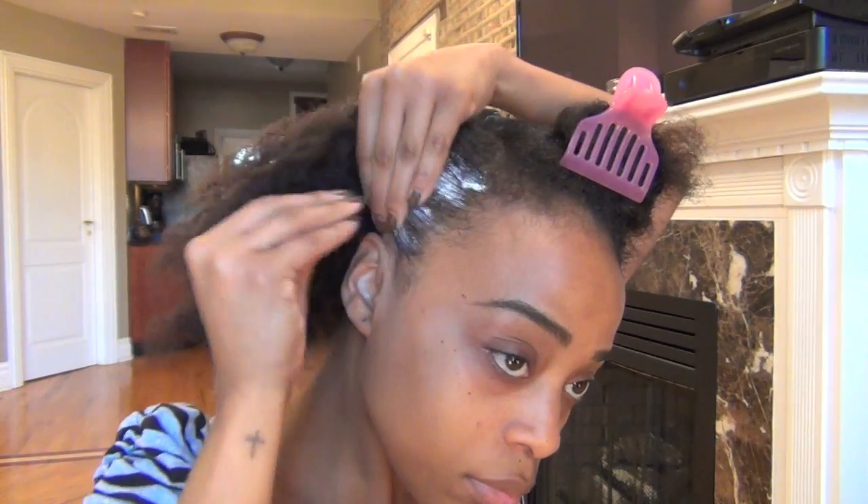Now I'm going to do the same exact thing on the other side. I'm going to add water, the buttercream hydrator, the Creme de la Molde for the edges, and I'm going to flat twist.